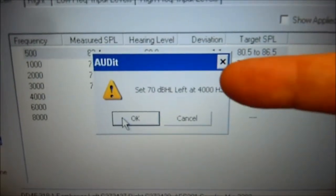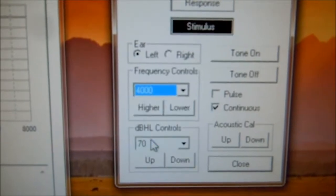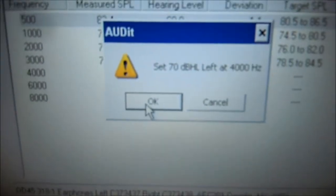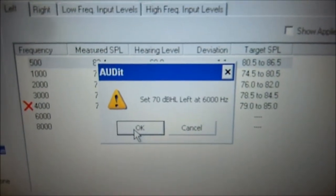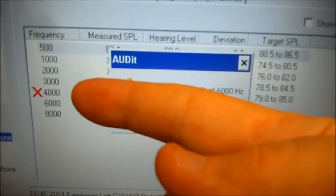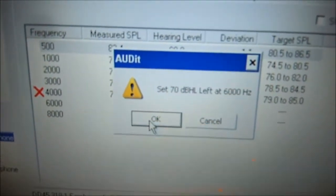Now it asks 70 dB at 4,000. Come back to the audiometer software, select 4,000, 70 dB. Tone's already on. Come back to the audit software and press OK. Now it says 70 dB at 6,000. Also notice off to the left here there's an X — that means that at 4,000 Hz the audiometer failed. So we'll go back after we've done up to 8,000 Hz and we'll adjust it.